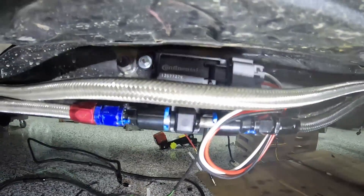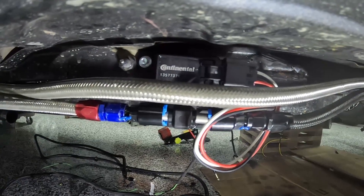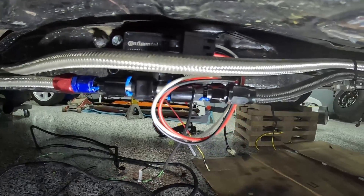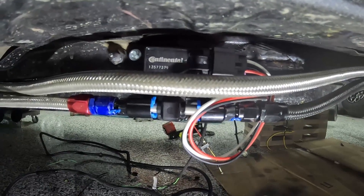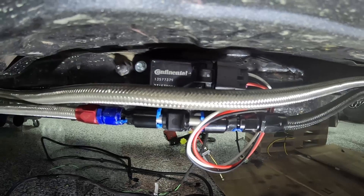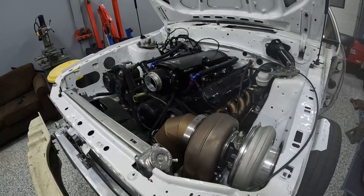One other thing mounted under the car is this Continental OEM GM flex fuel sensor. This is how we tell our E85 content. I already wired my computer for it — I just have to hook it up to the Holley. That's the key piece to running E85, and these are actually surprisingly cheap — only $100 Canadian.